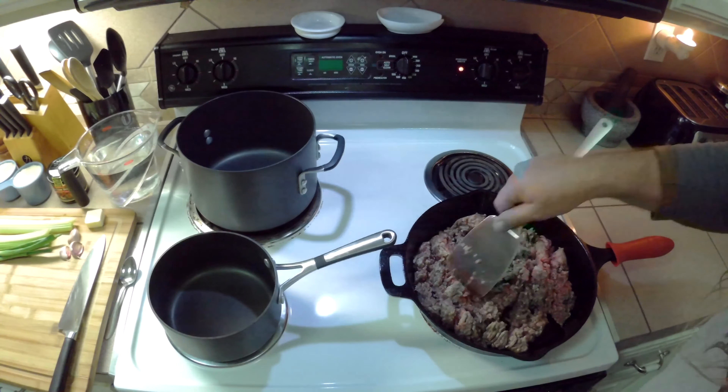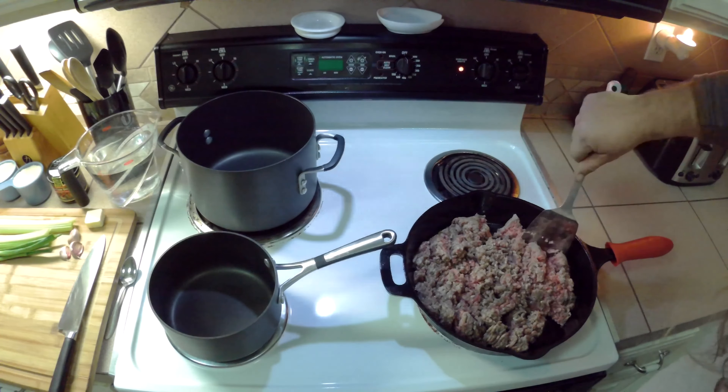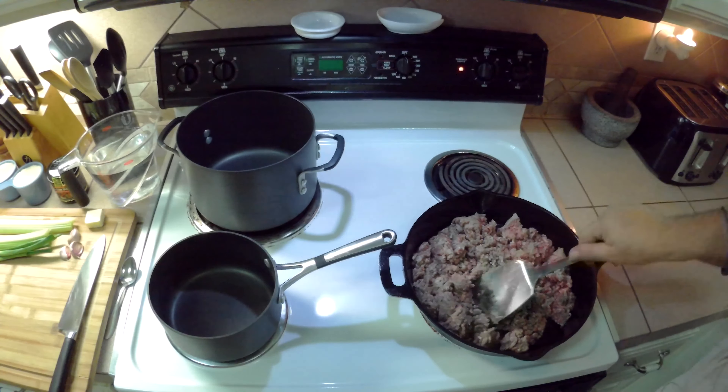I've got two pounds of ground beef here. I'm just going to start chopping it up. We've got our heat on medium-high. We just need to brown this beef here.